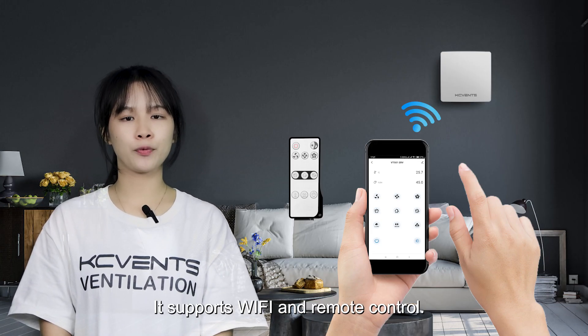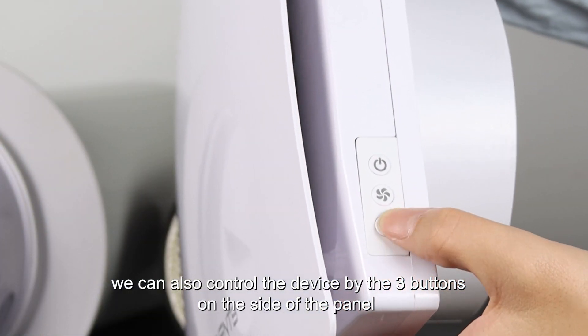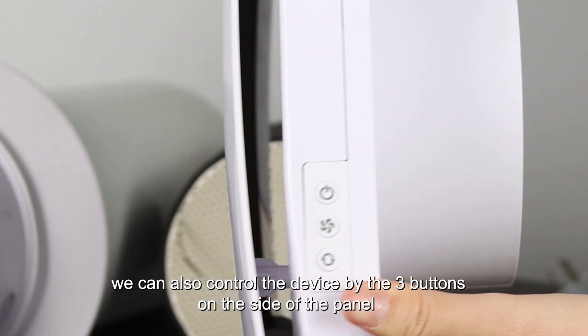It will be really helpful to keep house temperature and humidity balanced. It supports WiFi and remote control. We can also control the device by the three buttons on the side of the panel.